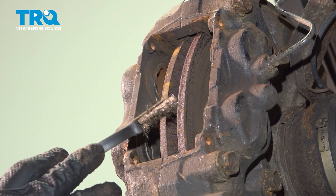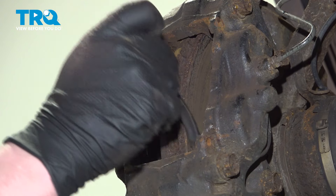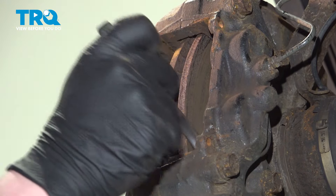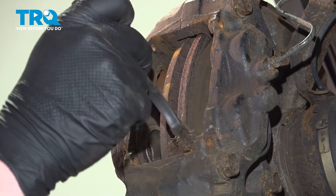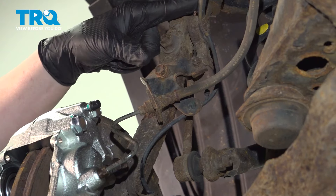Remove the brake pads. Using a wire brush, we're going to clean the caliper where the pads are going to sit — we want to get all of the rust. Using a 10-millimeter socket, remove the bolt for the ABS bracket.